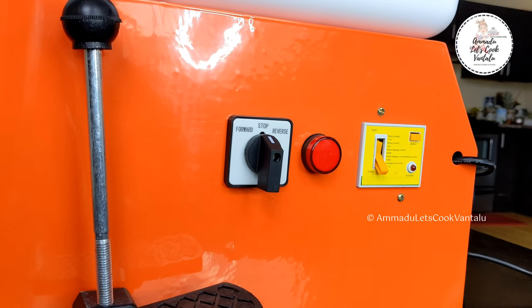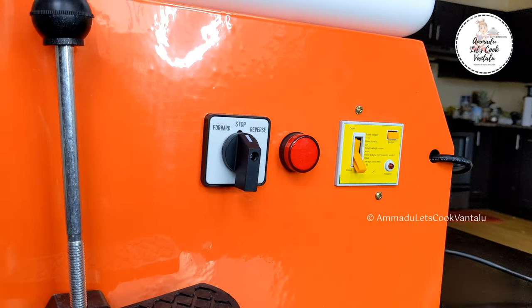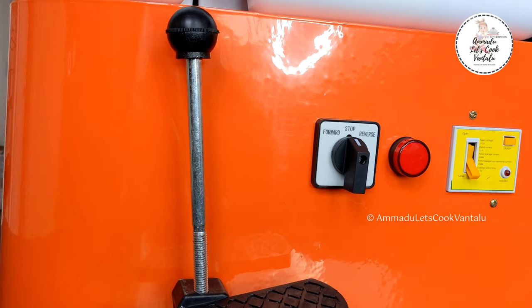Coming to the appearance, this machine is orange and it's stylish. The main body is made of electrostatic spread metal material. This pottery wheel is 350 watts, which is close to half horsepower, so it can handle a maximum load of 40 pounds.